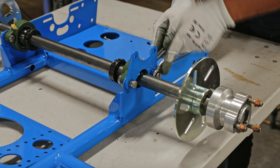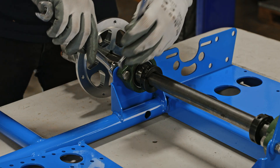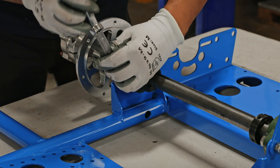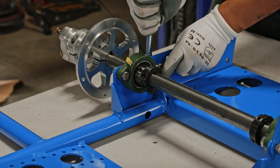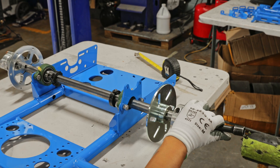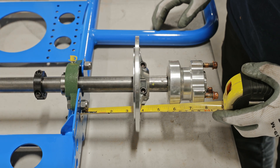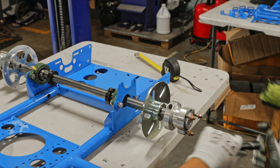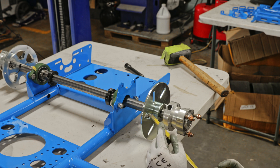After you've got it hand-threaded, go ahead and tighten all the bolts on both sides. The next step is to center the rear axle. To do that, grab a measuring tape and measure from the plate of the frame to the end of the axle — it should be approximately seven and three-quarters inches on both sides.